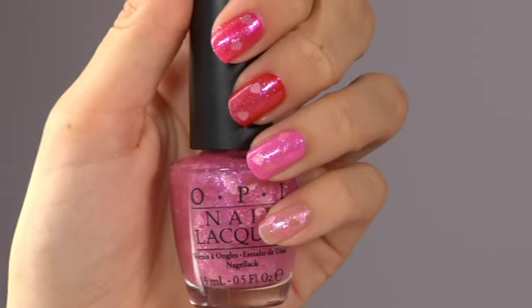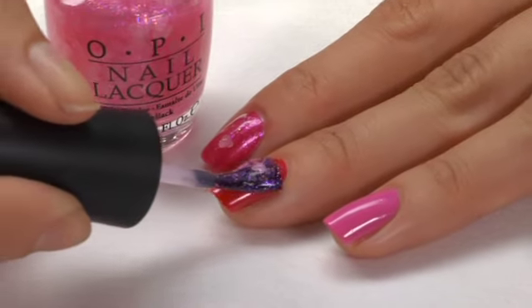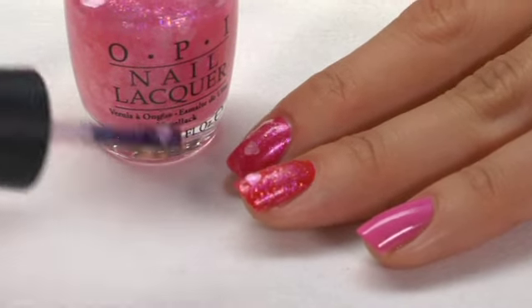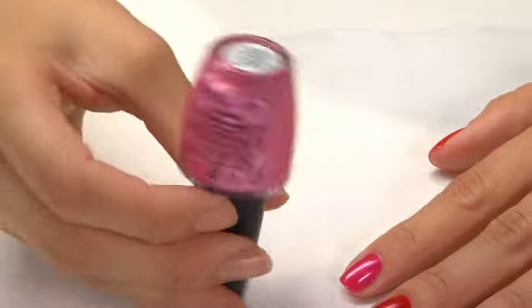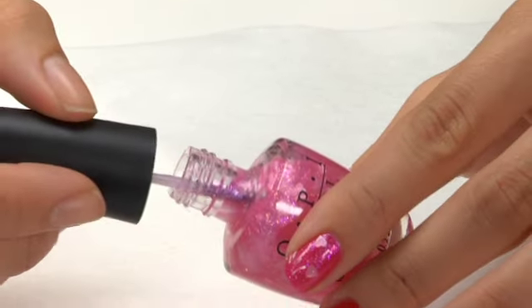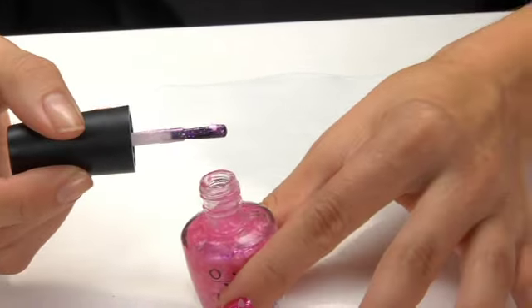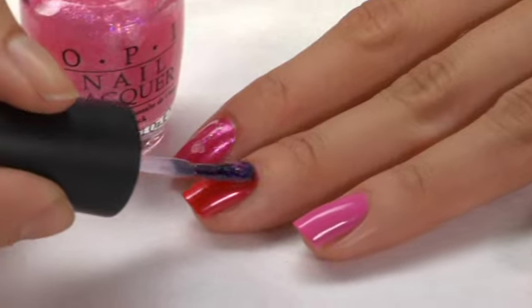Each of these shades can be worn alone or with a coat of Nothing Mousy About It on top. The hearts can be tricky to apply just right, so use this helpful tip: turn the bottle upside down for 10 seconds, then tilt the bottle to the side and twist off the lid. Pull the brush out at an angle to ensure hearts remain on the brush, then swipe across the nail.